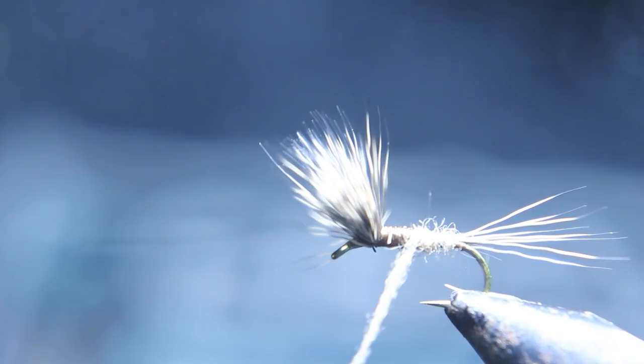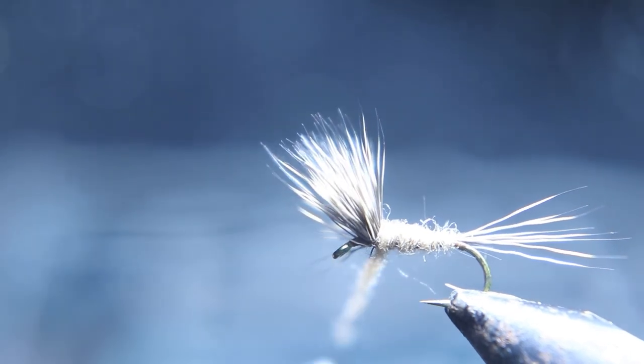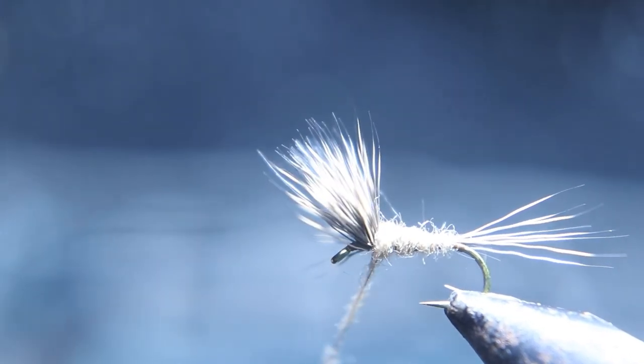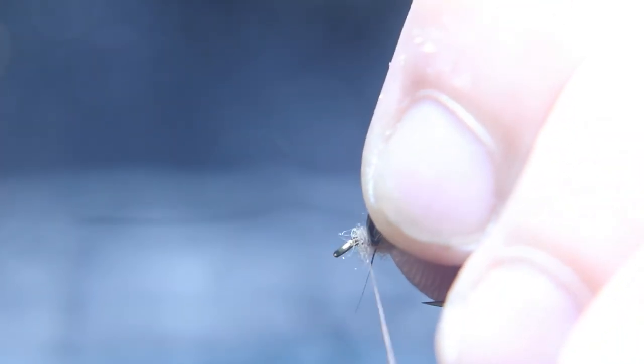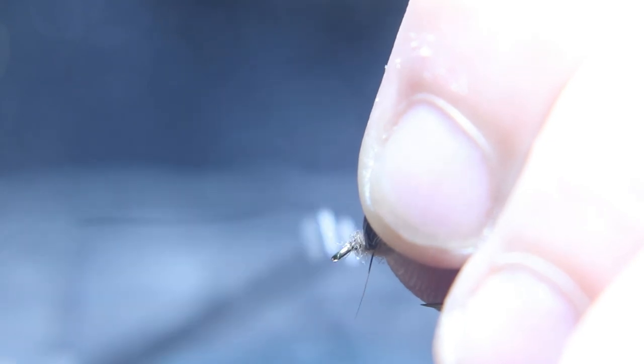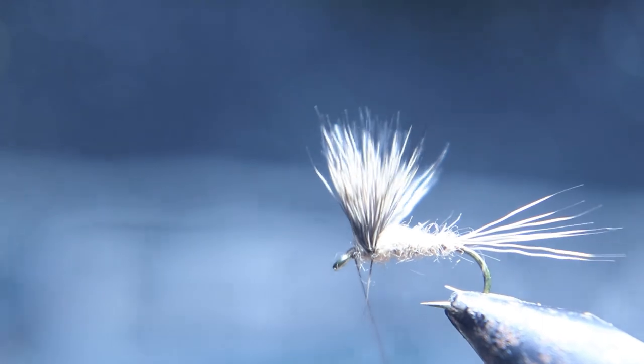Light on the dubbing, and you want to wrap that all the way up. Put some right against the back of the wing, then push the wing back a little bit, and put some right up against the front of the wing. Two thread wraps of dubbing right in front of the wing, and then start your head of the fly.